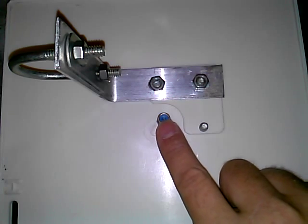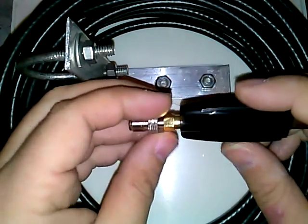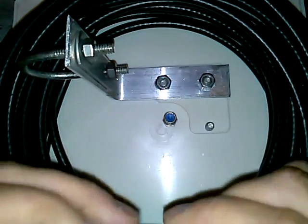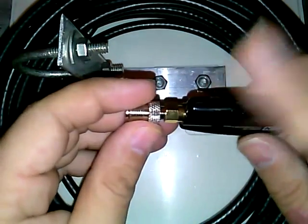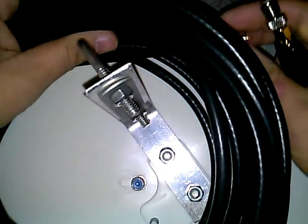I'm curious whether I could adapt this with an N connector and 50-ohm cable to increase reception and power. I'm definitely not going to put this on my BDA — my 2-watt BDA — and risk burning it up if this is a 75-ohm cable setup. But it works really well with this adapter, so I'll definitely be using it.